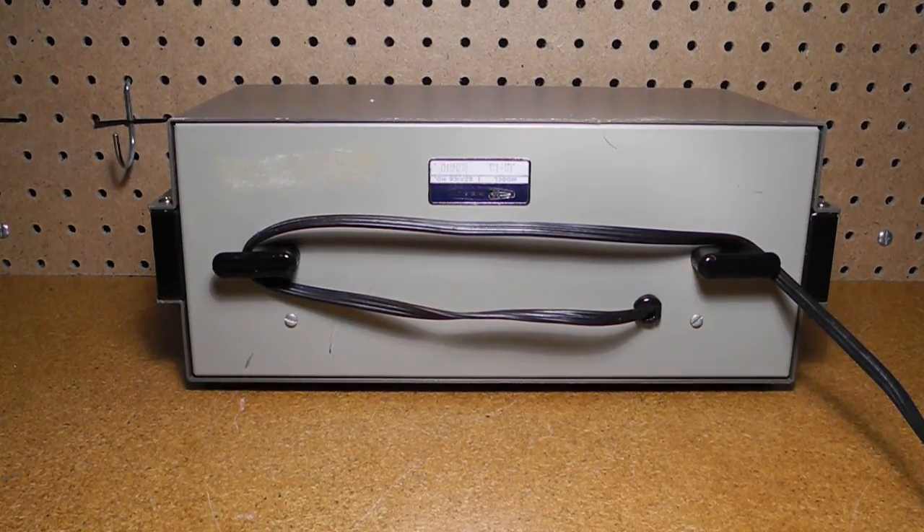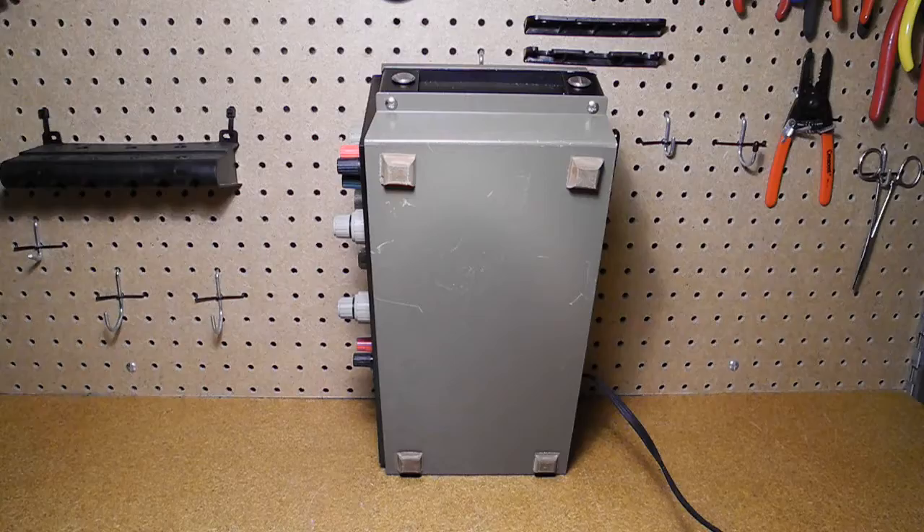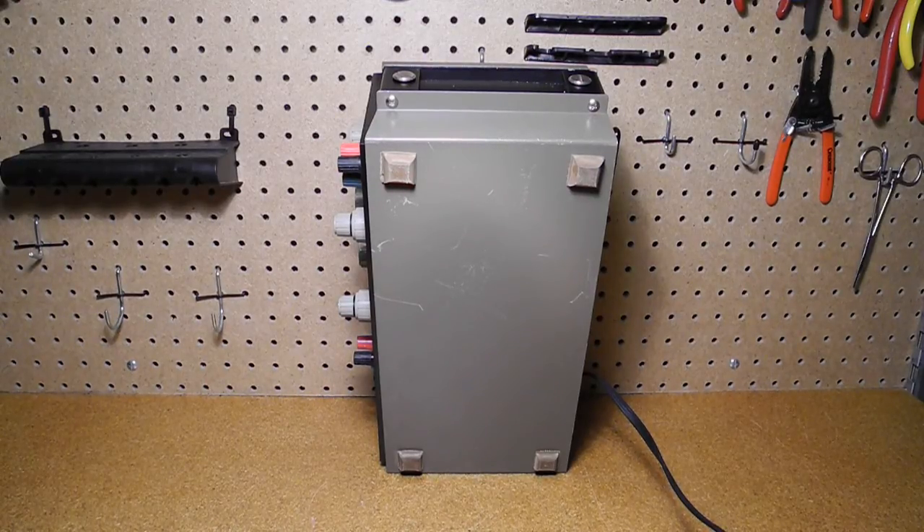The unit uses the same size and style of case as many other Heathkit instruments of this era. The rear panel has only the three-wire power cord with a facility to wrap the cord for storage. There are four rubber feet on the bottom and pull-out carrying handles on the sides.